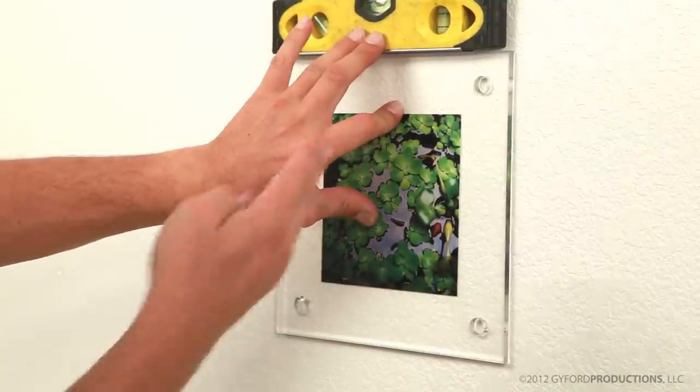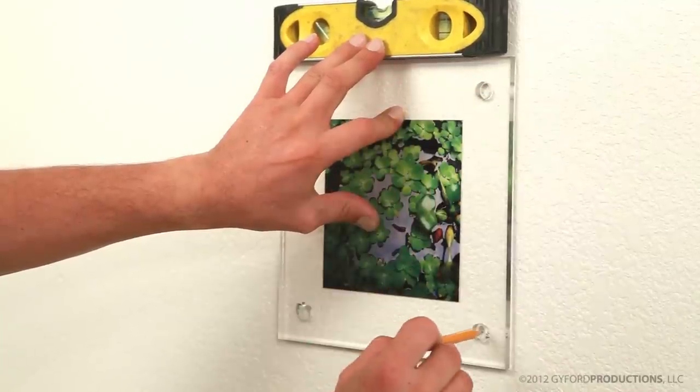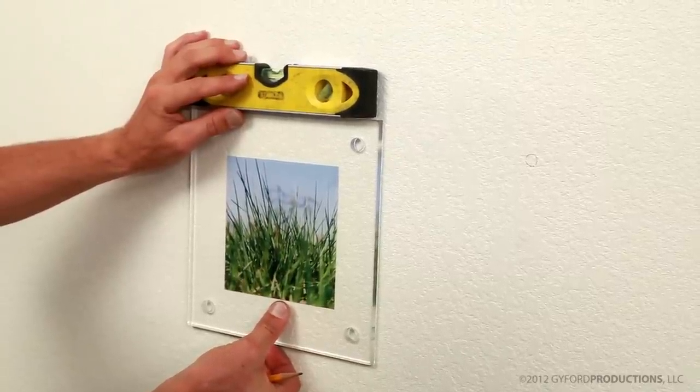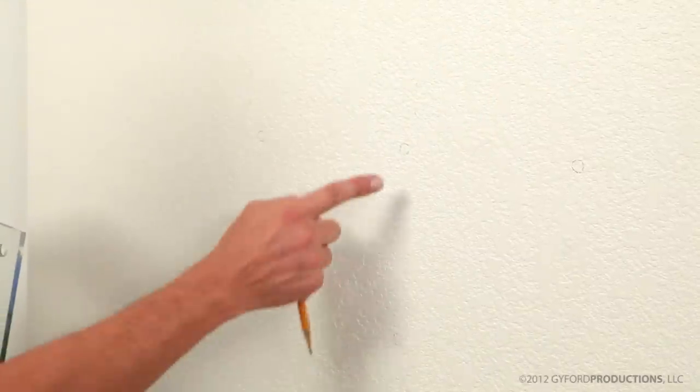Here we will use the holes in our material as the template to mark the wall for our anchors. Use one of these corner marks from the first template if you're going to step out to another layer. Overlap the hole with your previous mark, use your level, and then pencil in the other three holes. Now you have four marks for your first layer and four marks for the second layer. The center mark will anchor and hold both panels.